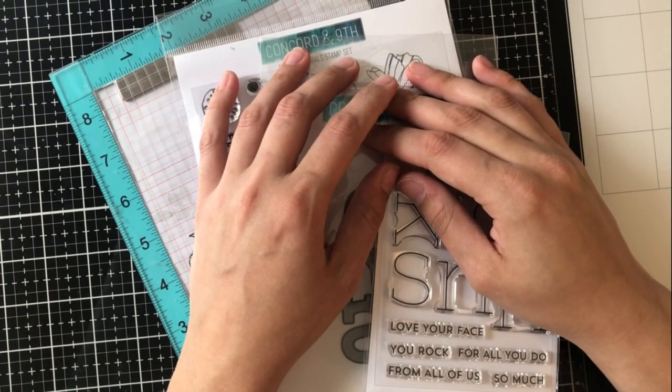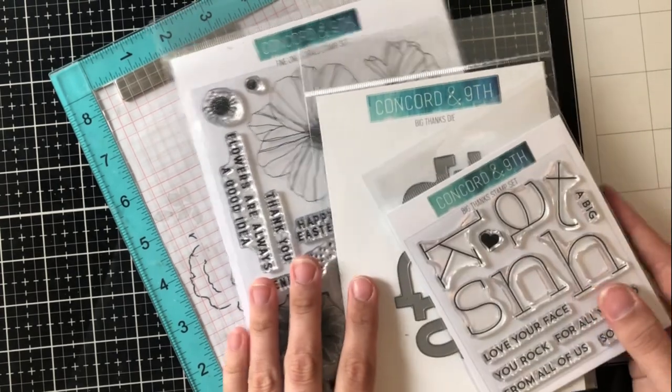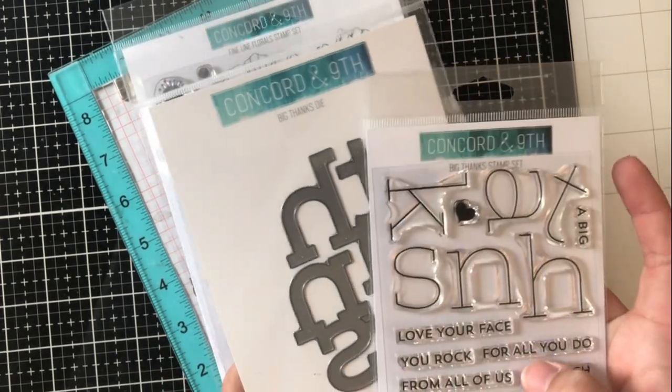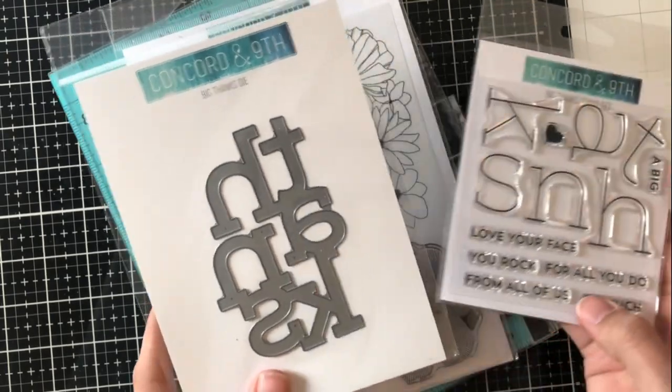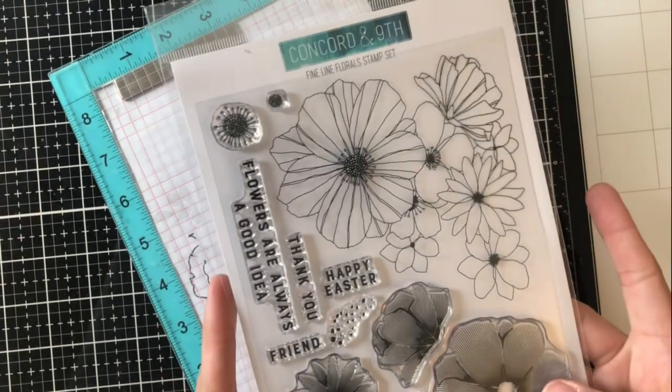Hey everyone, it's Ashley. Welcome back to my channel. I am back again today with another Feature Friday video for this month's Concord 9th release and I'm going to be using the Big Thanks Stamp and Die Set as well as the Fine Line Floral Stamp Set.